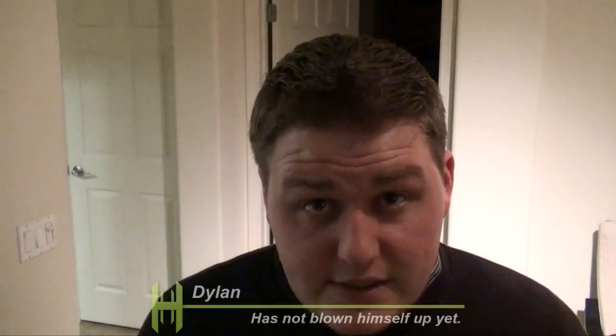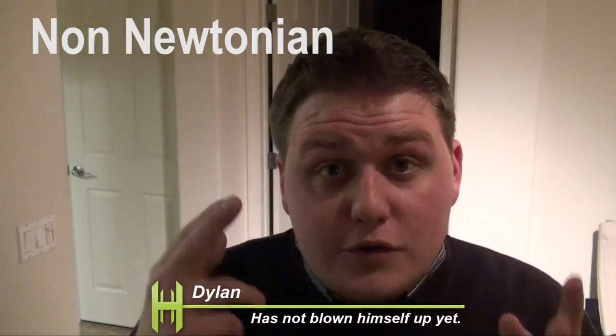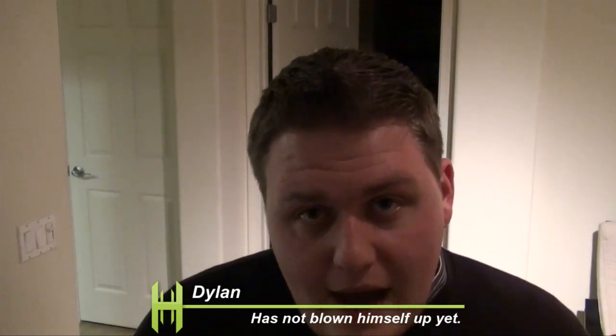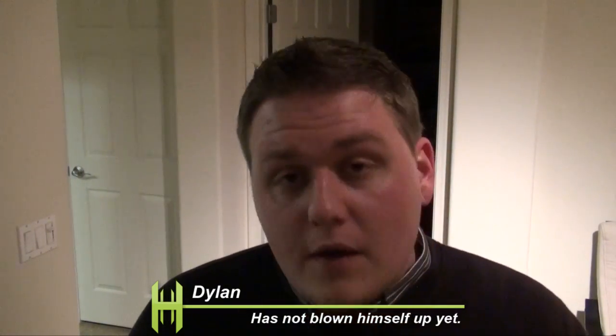On this week's episode of Scientific Tuesdays, we're going to be creating a non-Newtonian fluid. Now what that means is basically any fluid that does not follow the laws of physics. Water is an example of a Newtonian fluid because it follows all those rules. When you pour it out, it pours out. When you stir it, it stirs. Now we're going to make something out of cornstarch and water, and I'll show you exactly what I mean by non-Newtonian.